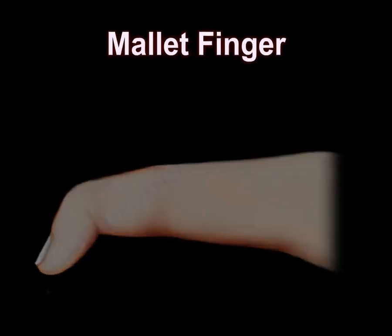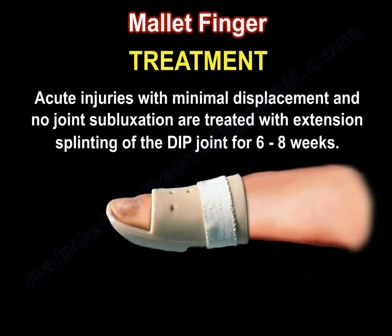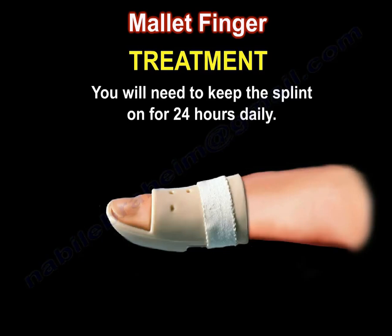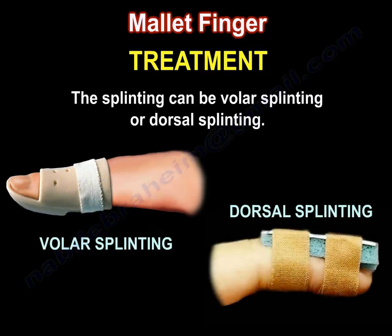Mallet Finger Treatment: extension splinting of the DIP joint only for about 6 weeks or more is the usual treatment. Acute injuries with minimal displacement and no joint subluxation are treated with extension splinting of the DIP joint for 6 to 8 weeks. You need to keep the splint on for 24 hours daily. The splinting can be volar splinting or dorsal splinting.